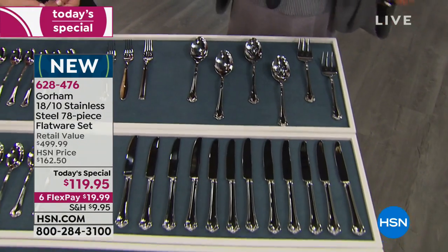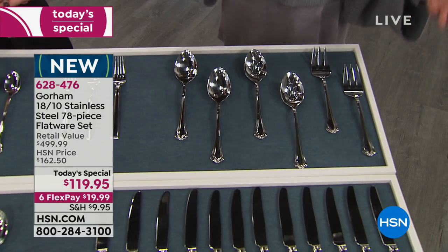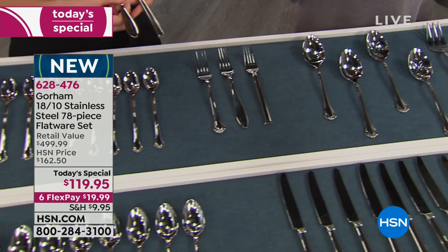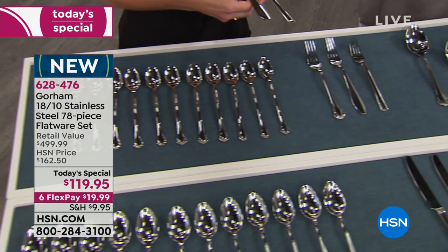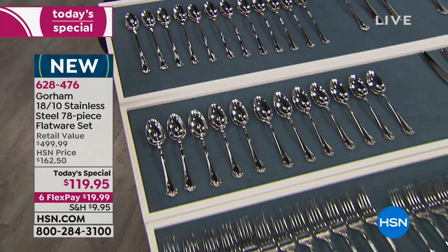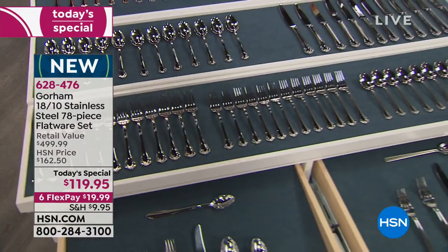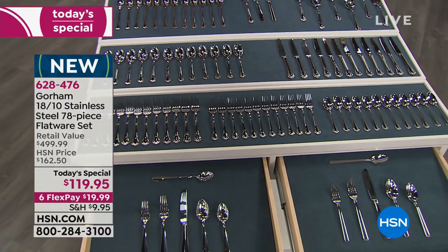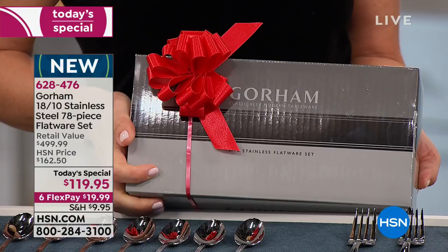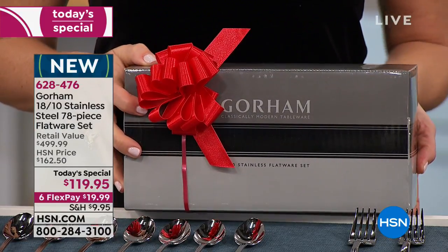If you have anyone in their first apartment, graduating, or who just bought their first home — how thoughtful would it be to hand them this box and say 'Happy Holidays'? And really, it's being worry-free of something that's so annoying the moment you're setting a table. You never remember until you're setting up and realize you don't have enough knives for the party.